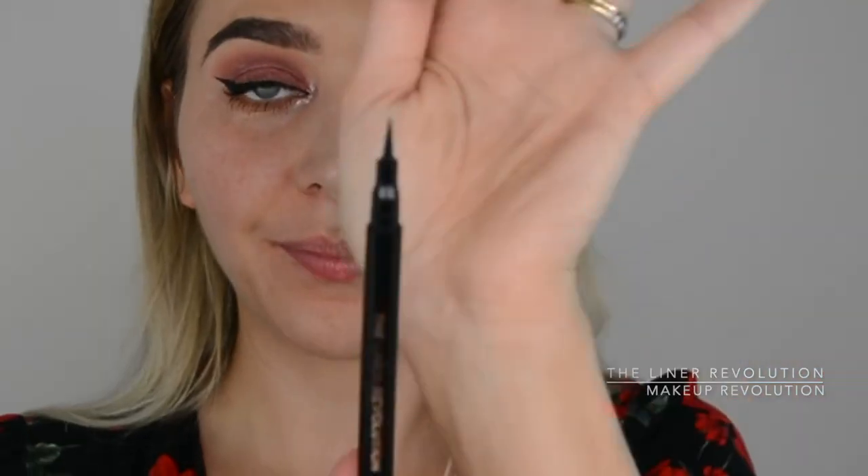Now applying eyeliner. I just unpacked this and tried it for the first time — it's the Liner Revolution by Makeup Revolution, and it looks like a pen! I'm usually obsessed with Tarte's Man Eater liner because it looks like a pen and is so easy to use, but this one is a really strong contender. It's a bargain price, super easy to draw because it's a pen — no mess, great precision. Couldn't recommend it more, I was shook!